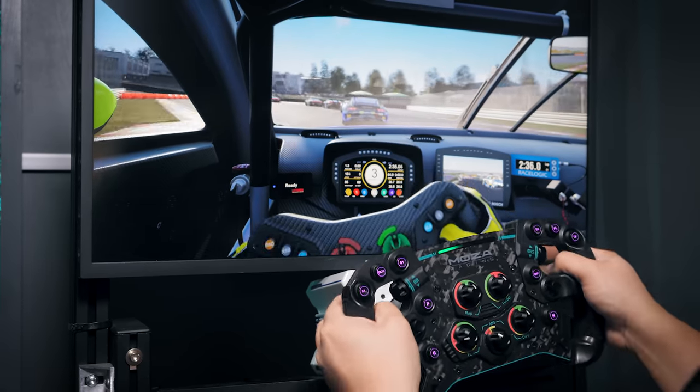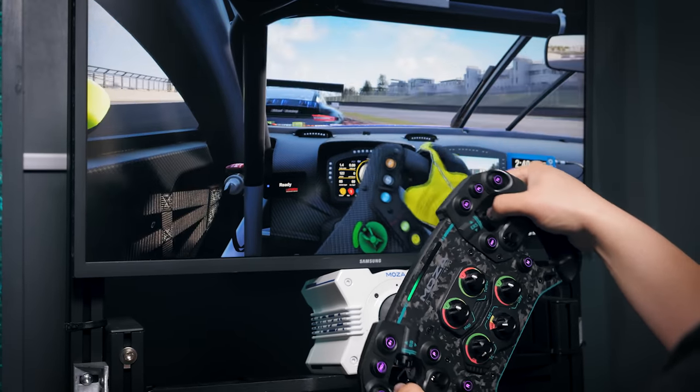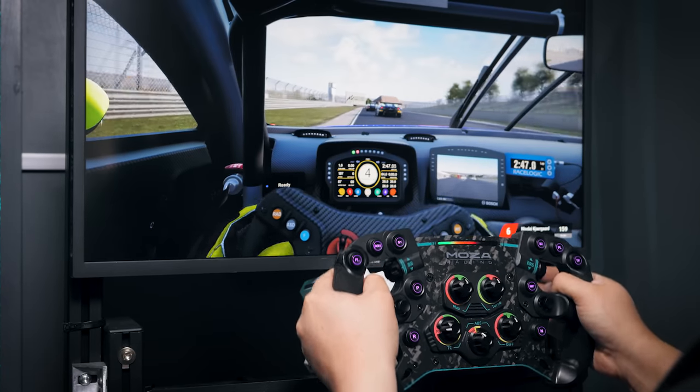To sum up the driving experience, I was pleasantly surprised. The wheelbase is clearly capable from a mechanical perspective, and the software seems to do a great job for the most part. I do feel some of the filters could be further refined, and there's certainly scope to add a few more.